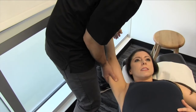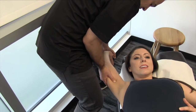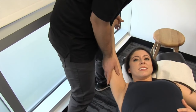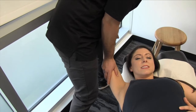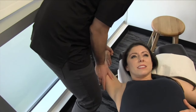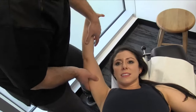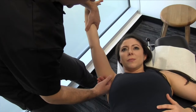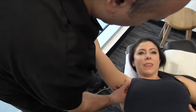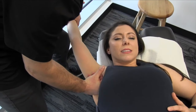I'm going to work my way just medial to that septum, and also just superior to it. Make sure you're not feeling a pulse — you don't want to compress any arteries or vascular structures. We can do a nice broad contact along that axillary fascia here, and just really open the whole area up.